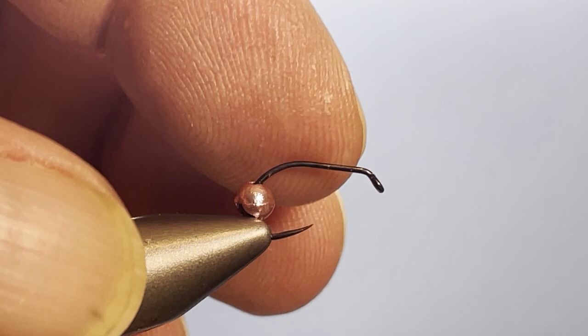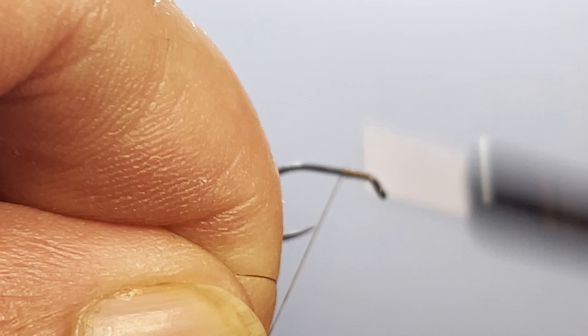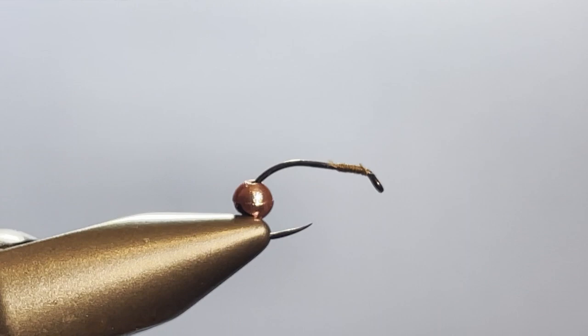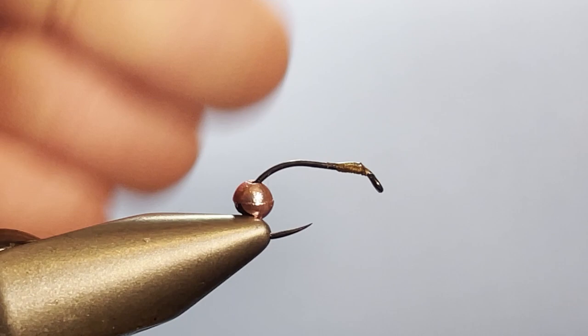I'm going to get the bead out of the way here and get my thread started right on top of the hook in the usual fashion. I'm going to run it back maybe two hook-eye widths — about the width of what that bead is going to be — then come in here, snip it off, and whip finish at this point. Then I take my thread off and put just a drop of super glue on those thread wraps.